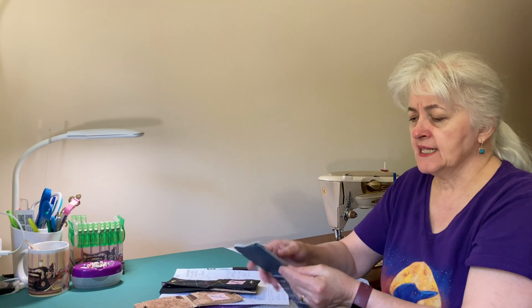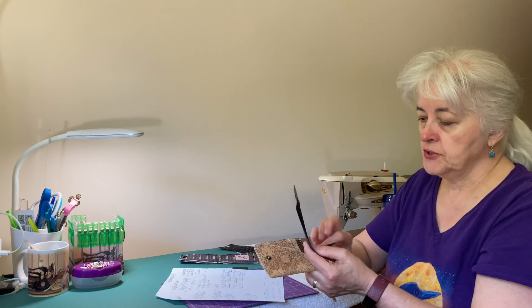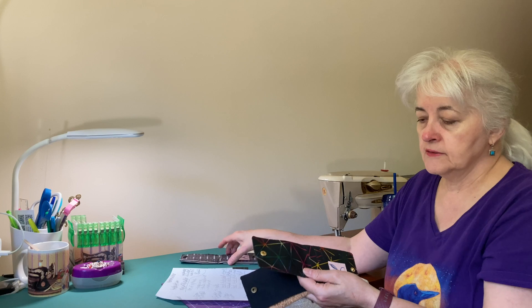This wallet uses up scraps — small pieces. Great scrap buster. I used cork and vinyl. I did use a vinyl that was a little bit squishy, so it kind of stretched when I was sewing. Some vinyls are too thick, some are too thin, some are too stretchy. Test it on your machine to see whether you can use those scraps. Cork I found to be the easiest material to sew with.